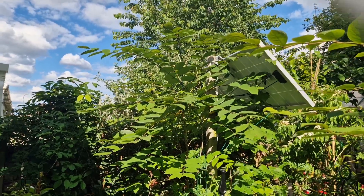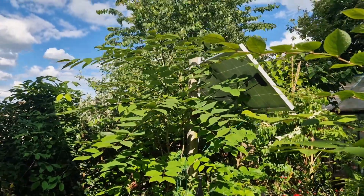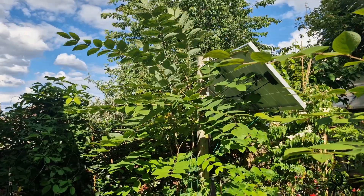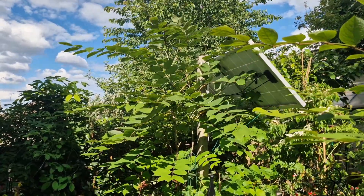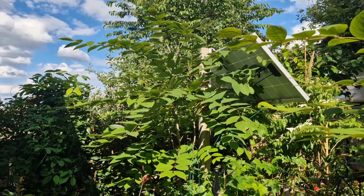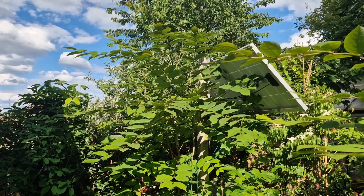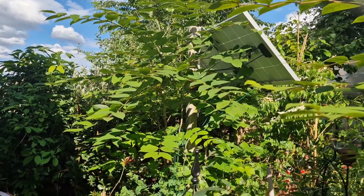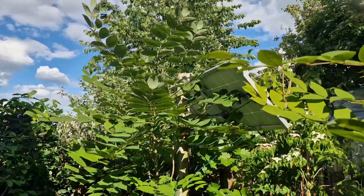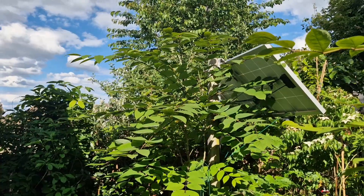Hi everyone, I'm Mike, growing exotic food plants in the UK. Today I'm out in my garden to have a look at my blue sausage fruit — or blue bean, or as some people call it, dead man's finger fruit. It's Decaisnea fargesii. I bought this small plant in March of 2018. In the beginning I had a lot of problems with it; it kept dying back each winter, but it's climatized.